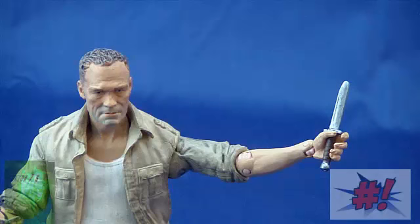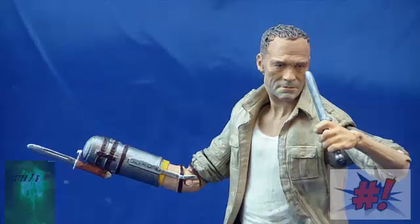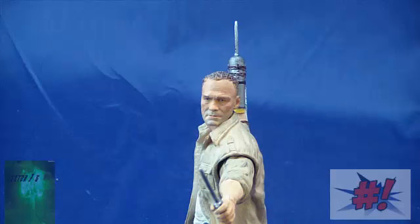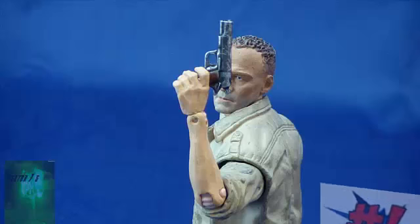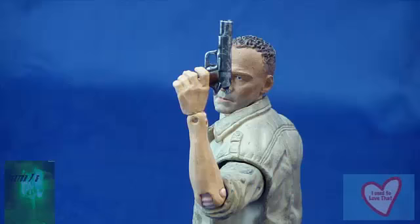He also comes with a hand knife, which actually looks pretty decent in his hands. It's not the greatest accessory in the world, but you can still get some pretty cool poses out of him and make him look like he's really going after somebody. His next accessory is just a simple handgun. It's got a nice paint job to it and a decent sculpt, and you can get some really nice poses out of him with this weapon.